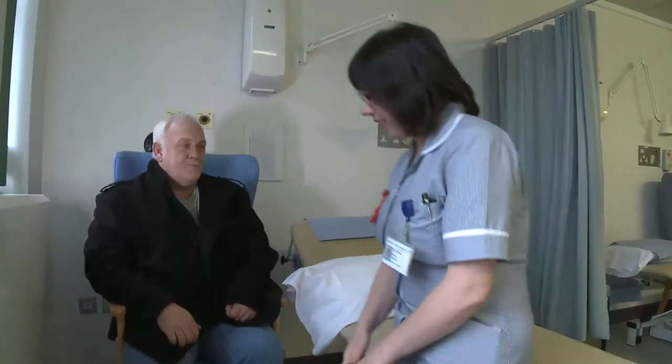At pre-assessment you'll be medically checked to make sure you're fit and well, that you have no infections, and you'll have a chance to see your doctors and discuss the operation with them.